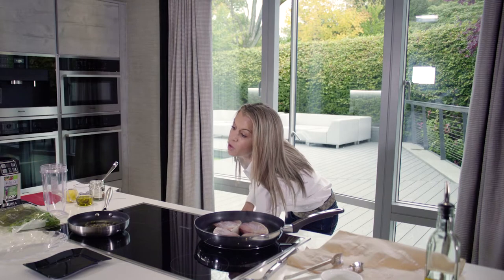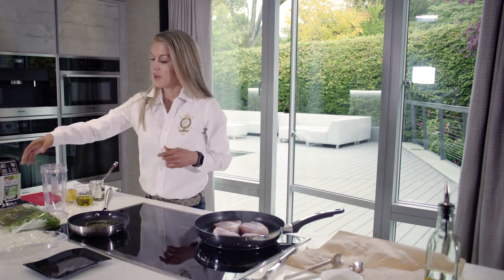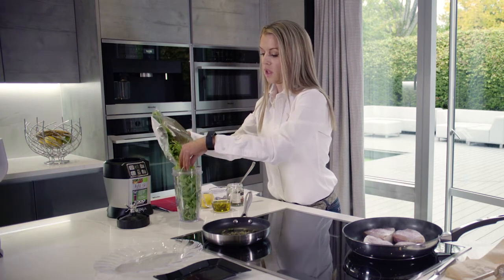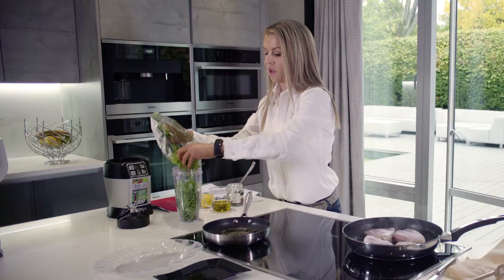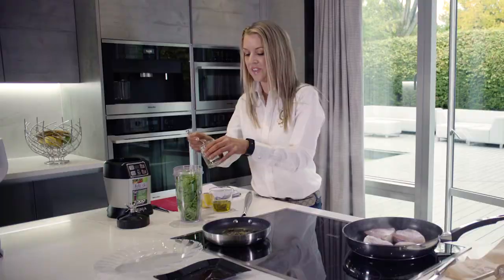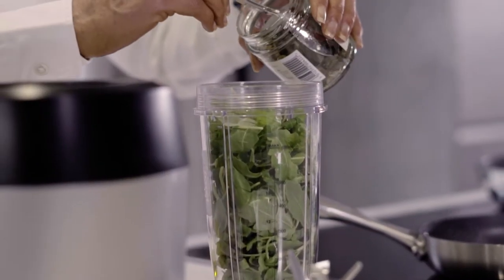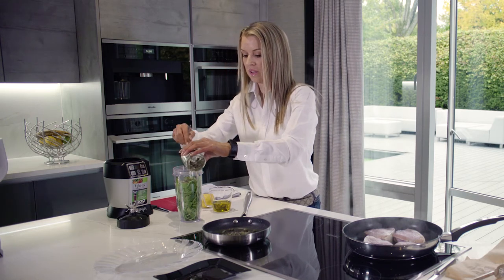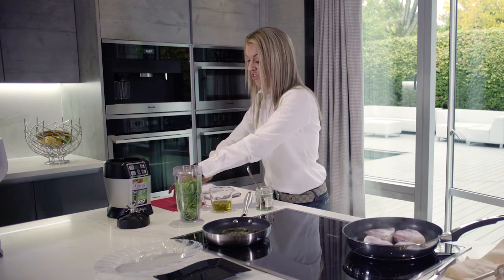Whilst that's cooking, we're going to make our super simple, delicious salsa to go with it. I'm just going to use my blender for this — I'm going to put a bag of pre-washed rocket in here, and then add more capers — a couple of tablespoons of capers into this — and then I'm going to add the juice of half a lemon.